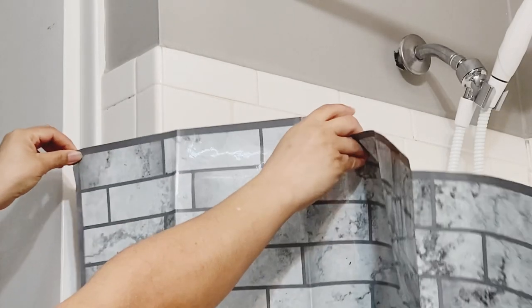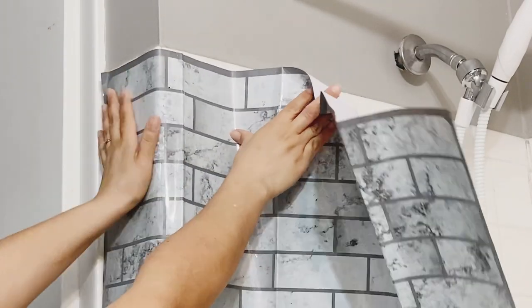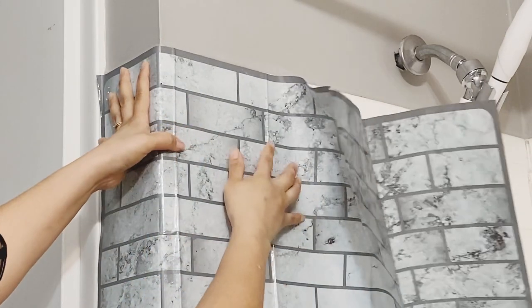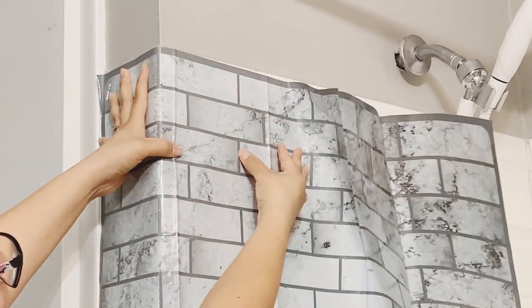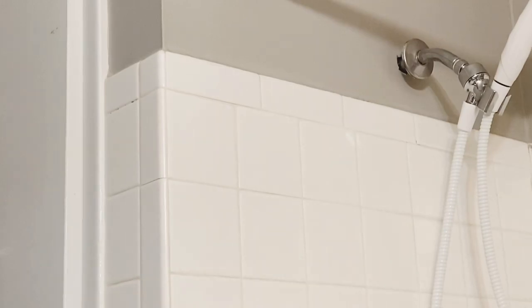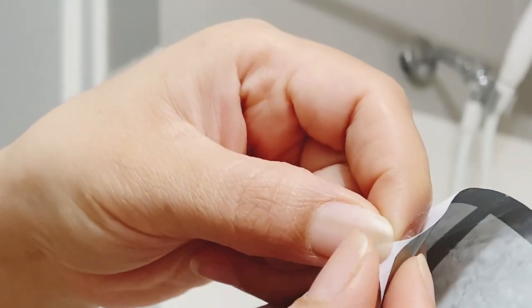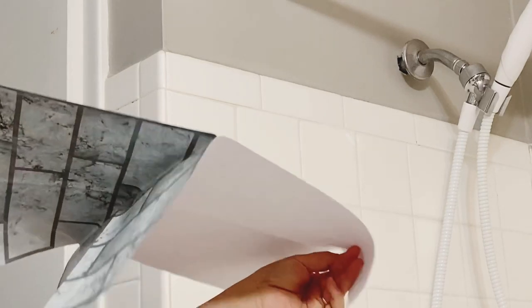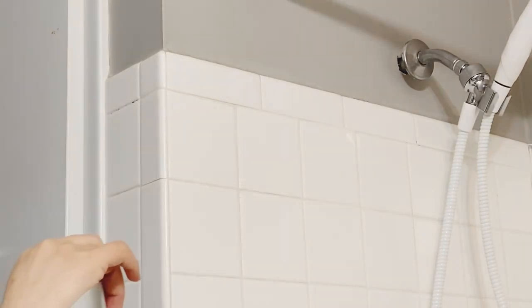A few years ago I found this backsplash paper at Dollar Tree and it was one of my favorites because it didn't have a lot going on. Dollar Tree sells a lot of these backsplash papers but many have flowers or mixed tile styles. This one was the only one at the time that had a simple, consistent pattern.